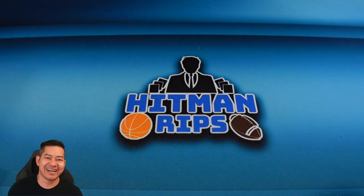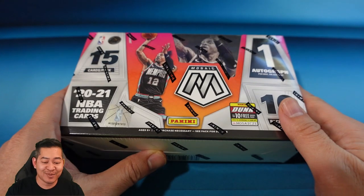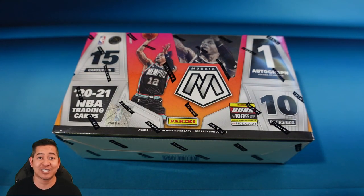What's going on guys, good morning everybody! Today is release day of Mosaic Basketball — this was one of my favorite sets from last year. This year's hobby box just came out, let's check it out.